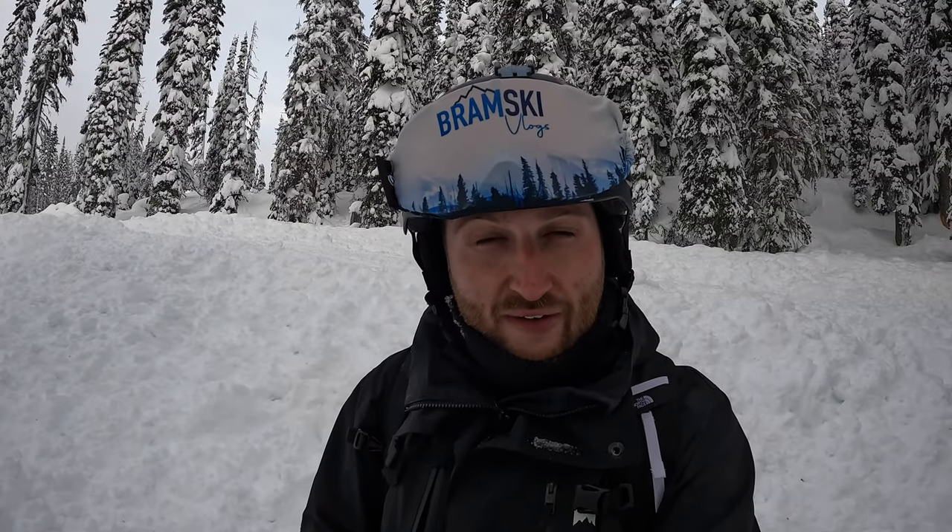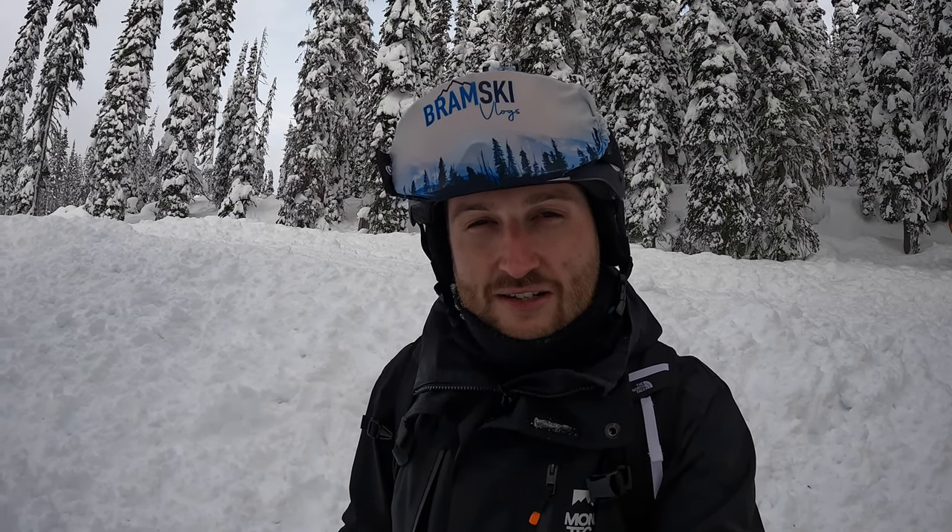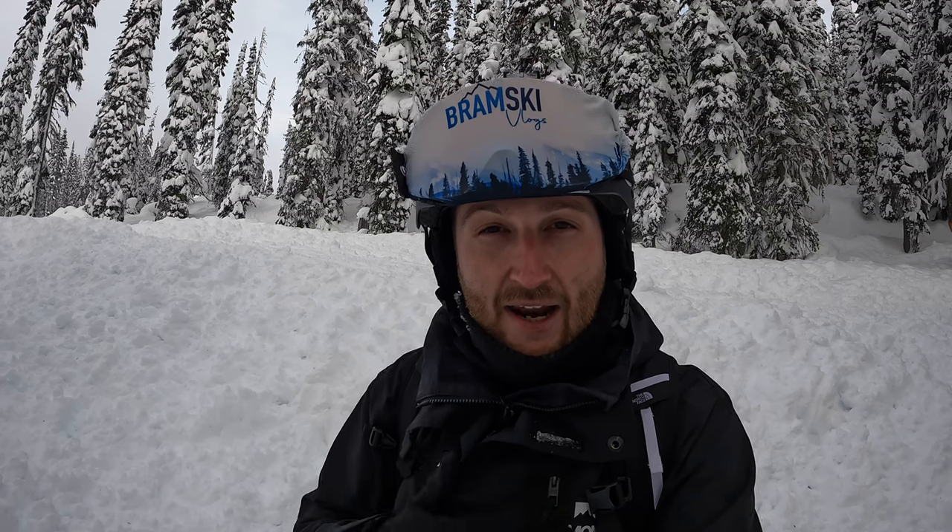On the North Face website the product page states that this backpack has a water resistance rating of 2, and I have no idea what that means. It doesn't explain it — there's no details, it just gives you a number. Here at Revelstoke the snow is generally pretty dry so I can't really test that out any further right now.